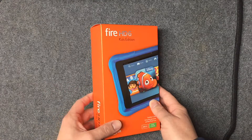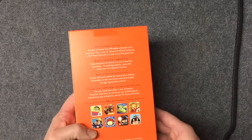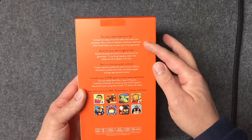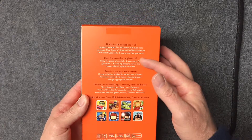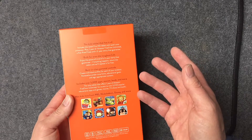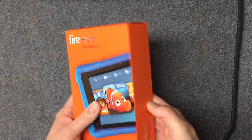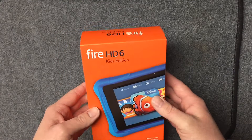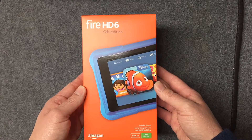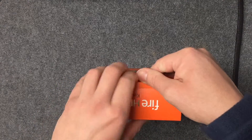It has all the usual bells and whistles — gyroscopes, accelerometers, built-in speakers, headphone jack. The screen is really nice with a high DPI count. It's built with parental controls right into it, so you can just hand it to your kid and they can entertain themselves or learn without you having to worry about accidental purchases or anything like that. We're going to get to the unboxing now, and I'm sure there'll be more videos on the pros and cons as time goes on.